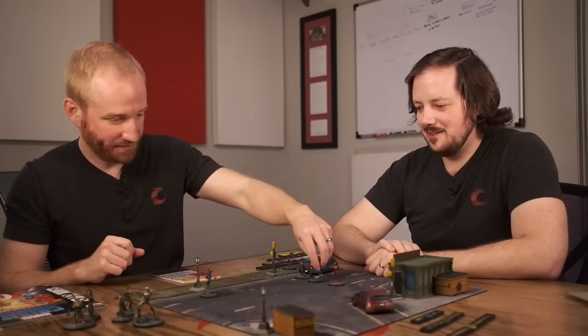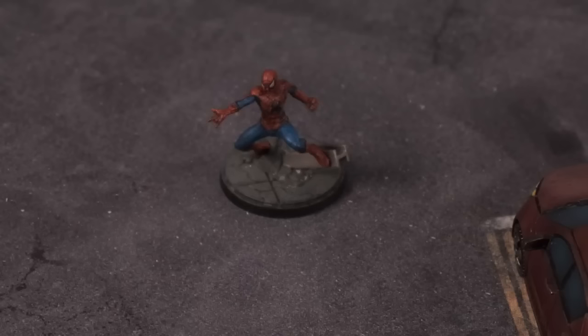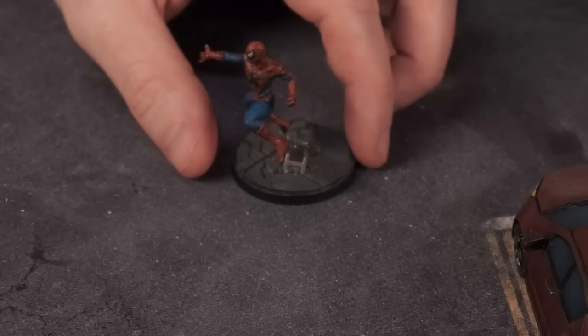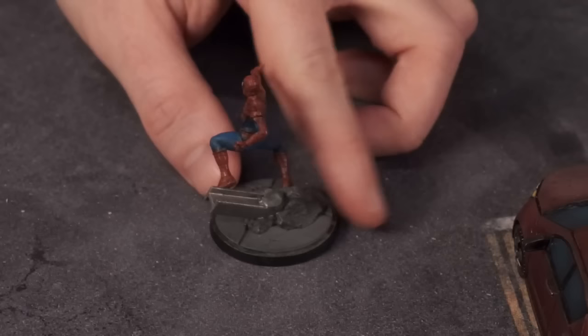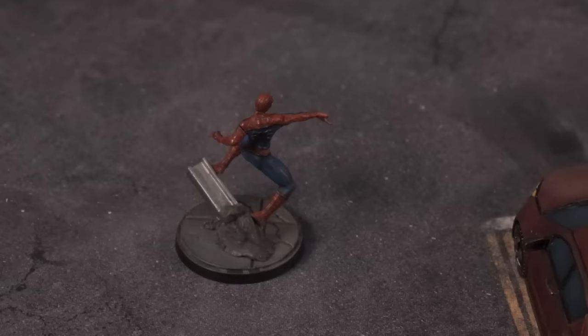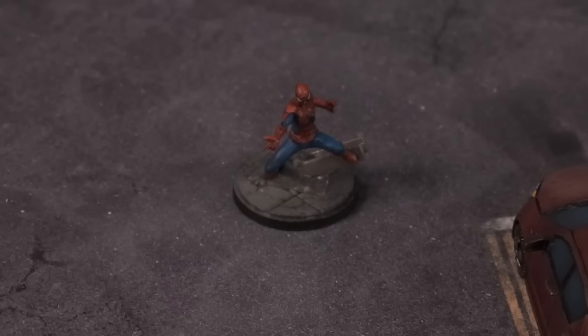Spider-Man's next. He's cool — this is actually one of the harder models to do. Have you seen the Miles Morales version they had at Gen Con? He's like got his hand on a newspaper dispenser with his legs flying out, hopping over it — a little parkour. The difficulty of doing a Spider-Man model is that he's so in motion. To do that on something that fits on a base and isn't insane to have on a board is actually pretty difficult. They did a pretty good job here.